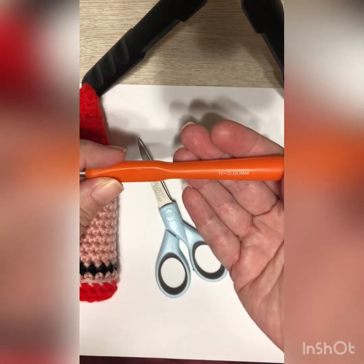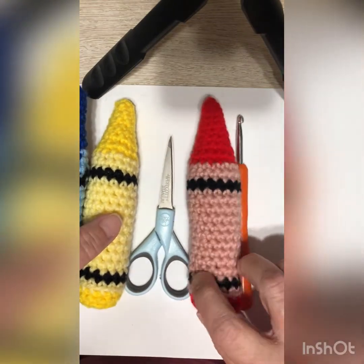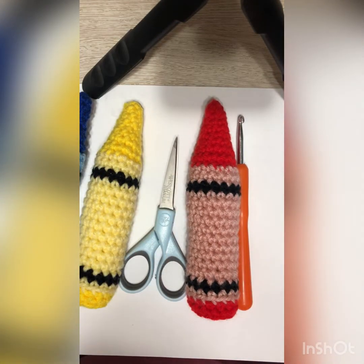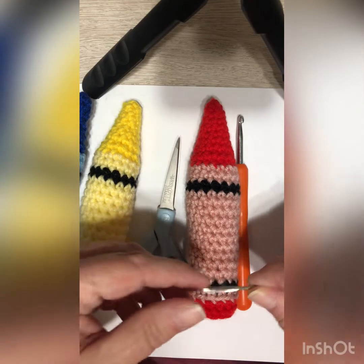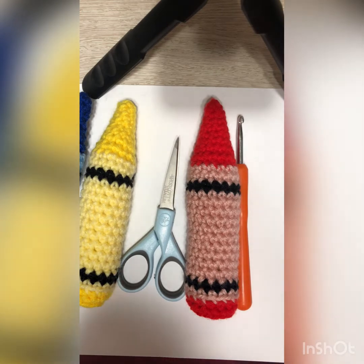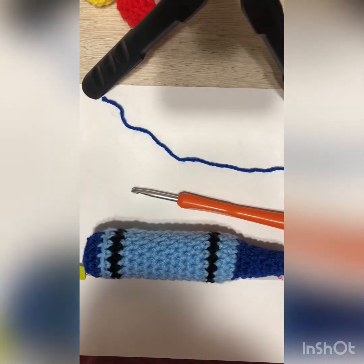You'll also need fiberfill, scissors, and I decided to use a five millimeter hook — that's an H in the Boyd series. This is the size crayon it makes, so that gives you an idea. If you go down a hook size your crayon will be smaller. I really don't recommend going up because it makes a larger stitch and you could see the stuffing underneath. I'd recommend using five millimeters as your max. You'll also need a darning needle and optionally a threader.